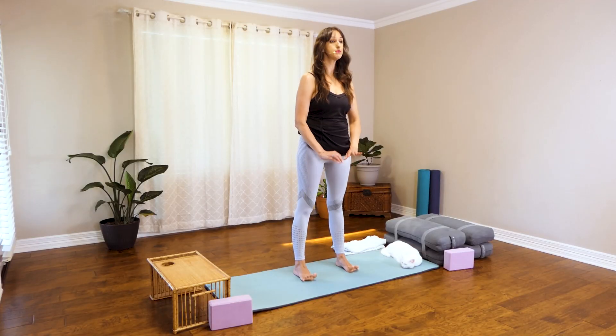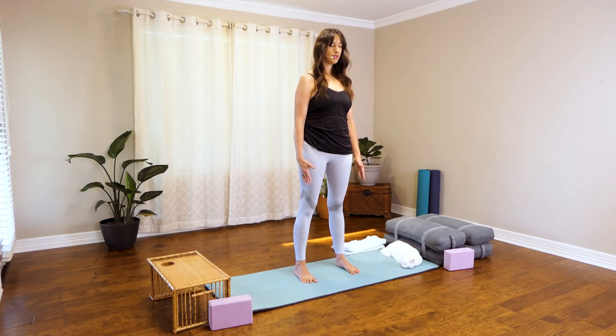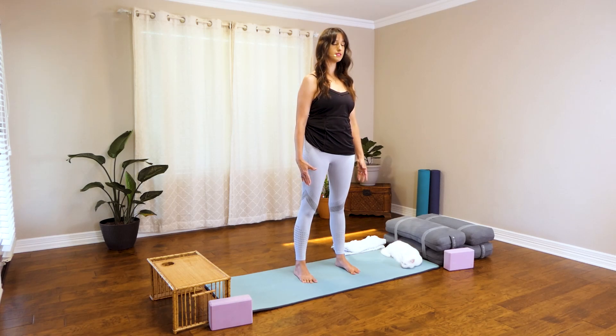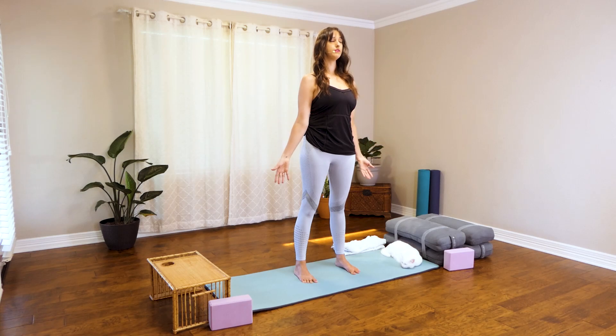To start we're going to be in Mountain Pose. To come into Mountain Pose, you want to keep your feet about hip width apart. Lift your toes up, spread them, and then press them in one at a time. Close your eyes, feel your sense of balance. You might feel yourself swaying a little bit and that's okay — just try to become centered. Ground down through your feet. If you feel your weight is in the heels, start to rock forward slightly into the balls of your feet. Lengthen through your spine, let your shoulders melt away from your ears. Reach up through the crown of your head.